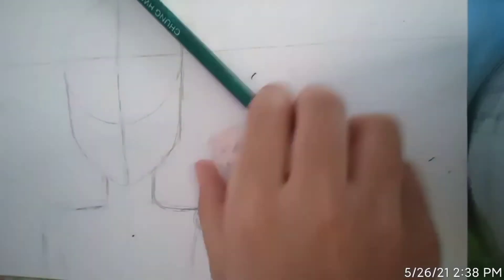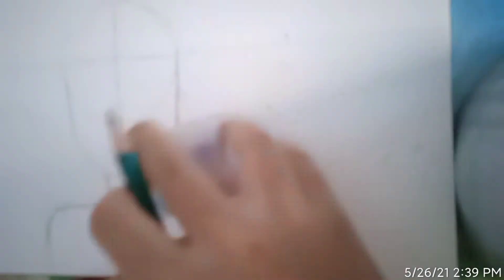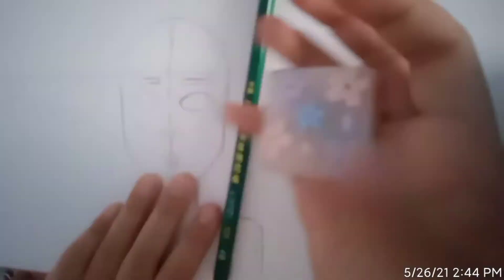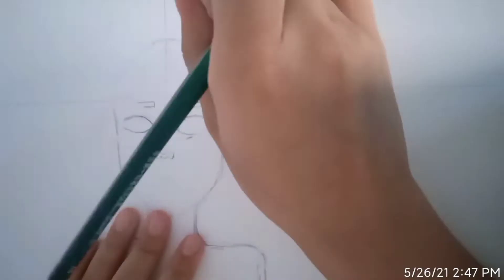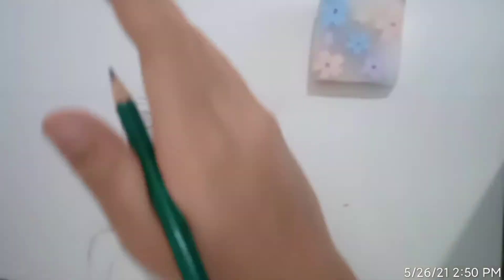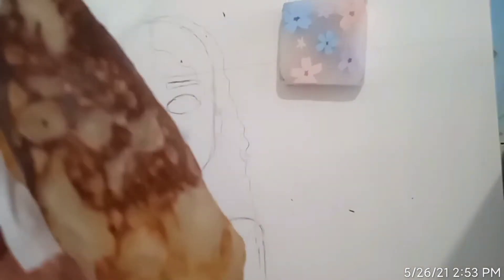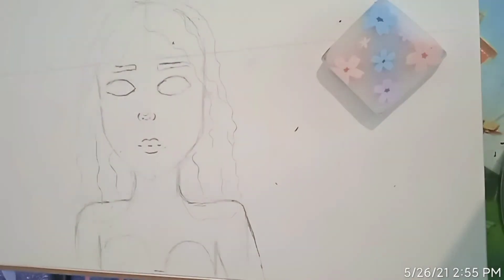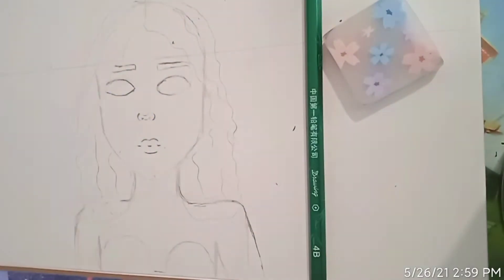Then I continued drawing, fixing up the little shoulders and stuff, and I started to outline the facial features — the eyebrows, then the eyes, then the nose, and of course the mouth. Then I outlined the little hair and got a snack — this is so good. After finishing it, I continued drawing by outlining the hair and stuff, and I took a little break first.